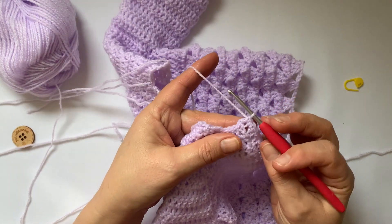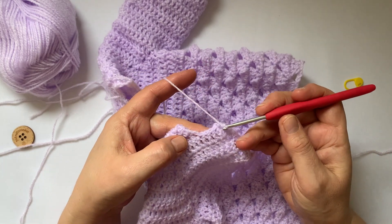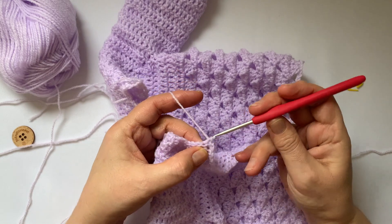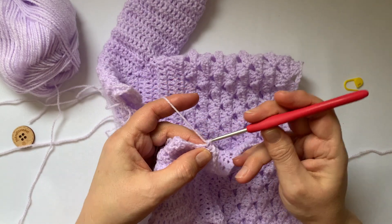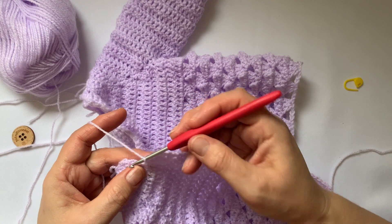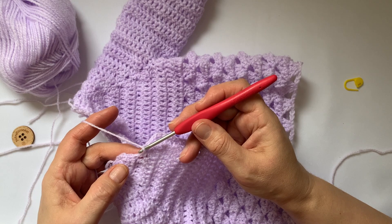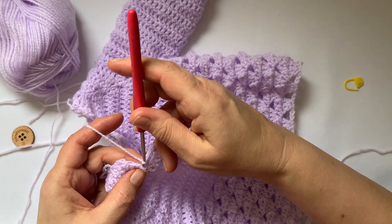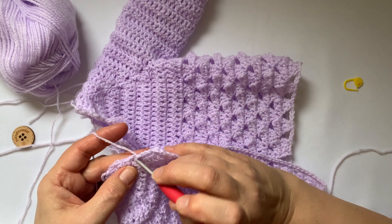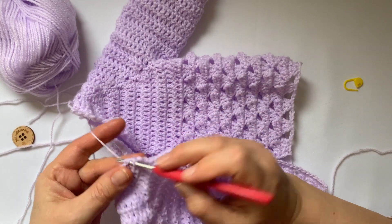Going around this corner I just chained one — doesn't mean anything, it's just to get around the corner. And there were one, two, three, four stitches. But the first three you want to put a double crochet in there, one in each. This is where you slip stitched — it's a little bit fiddly. And then pop one in that corner as well, in the base of that chain two, around the chain two.